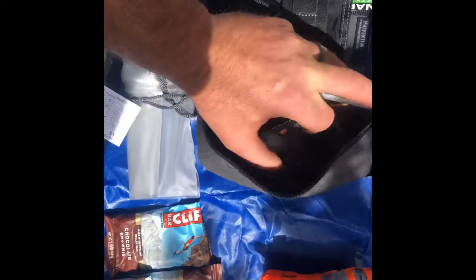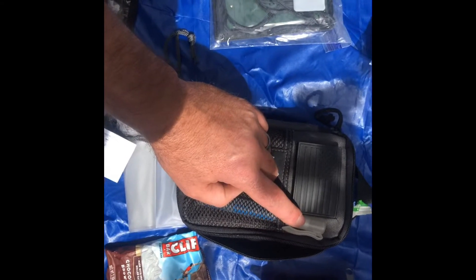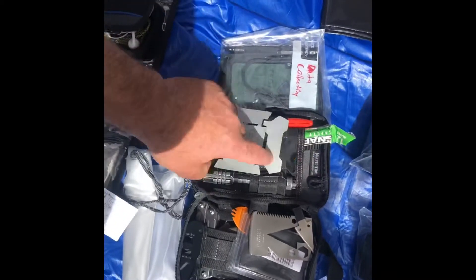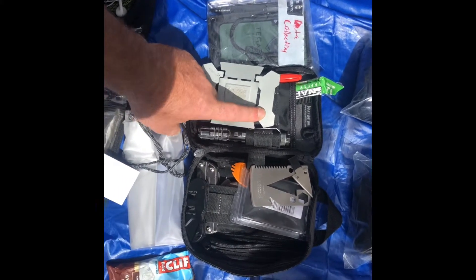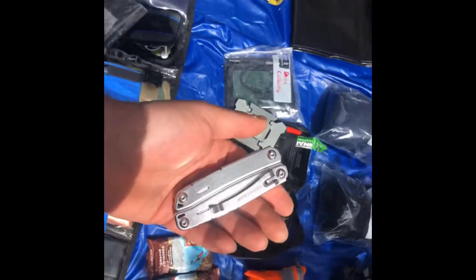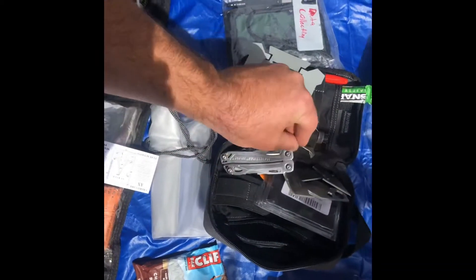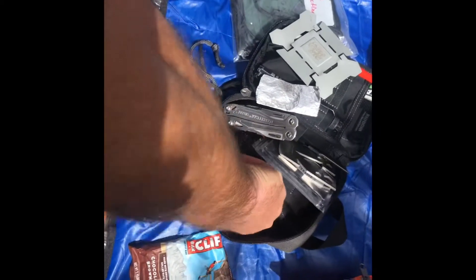The pouch itself is the Maxpedition Fatty. On the front part I carry a pen, hand sanitizer for washing your hands. In here is my spare set of keys to my second location if I have to leave my first location — we'll touch base on that another time. This right here is the Leatherman Sidekick. There's also a piece of foil in here that goes with the stove as a wind blocker, or if it's wet so I can cook on dry. Spare triple A batteries.